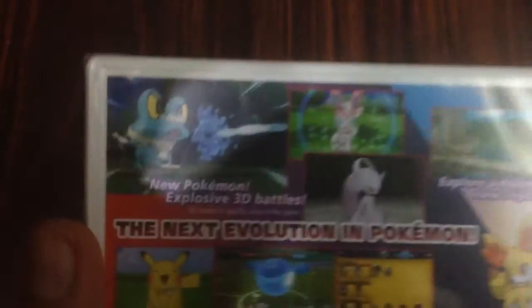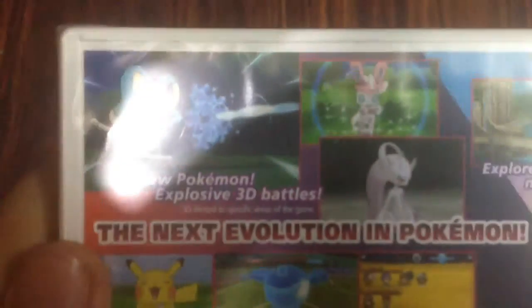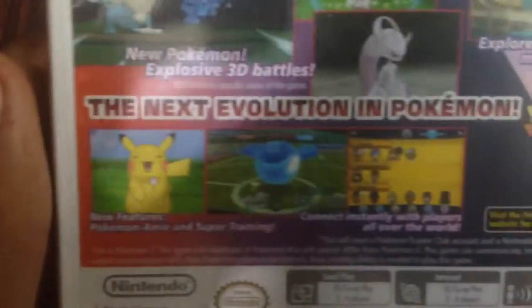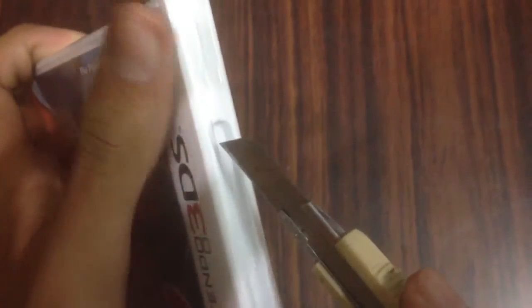Let's look at the back of the box. New Pokémon, Explosive, Explore Majestic, and stuff like that. So, let's open the box.